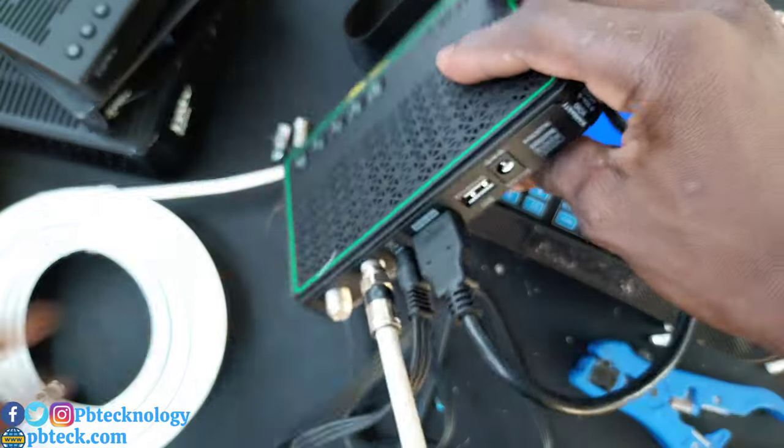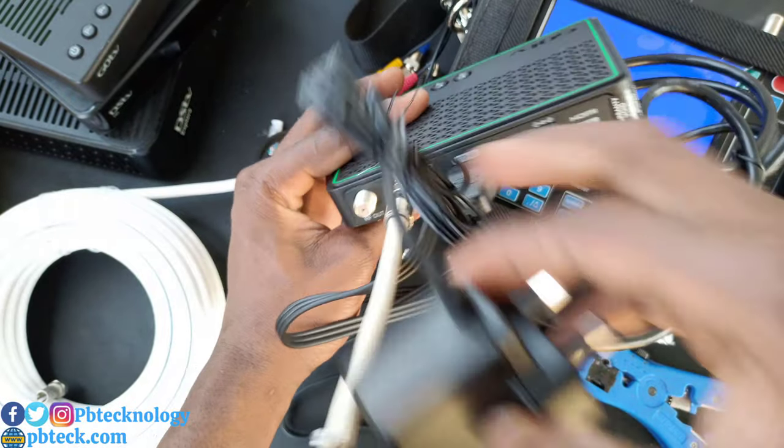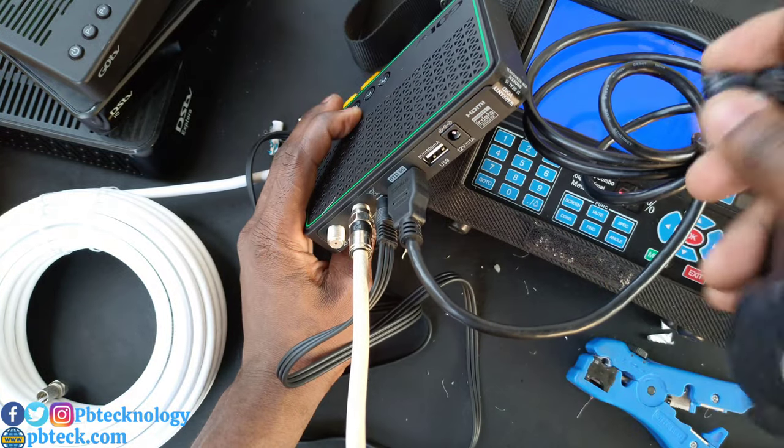Connect your adapter — the 12-volt adapter cable that comes with the decoder — into the power port.